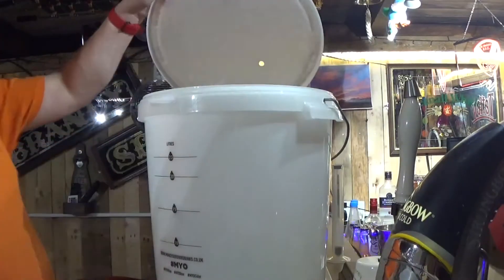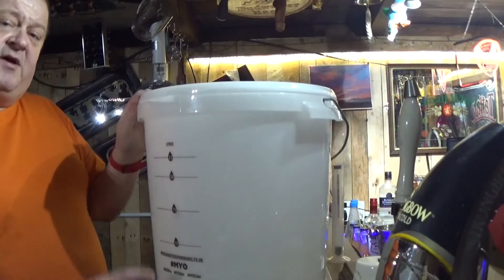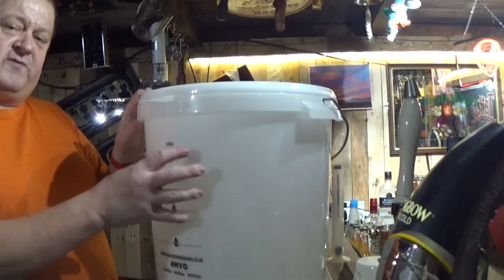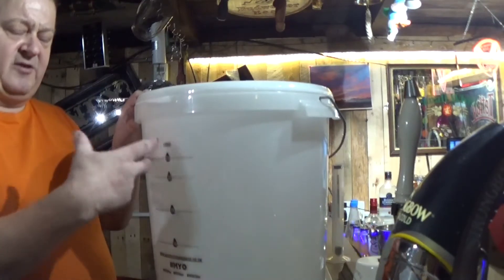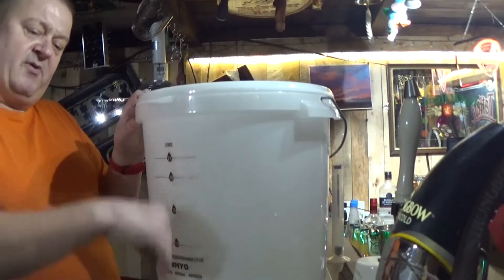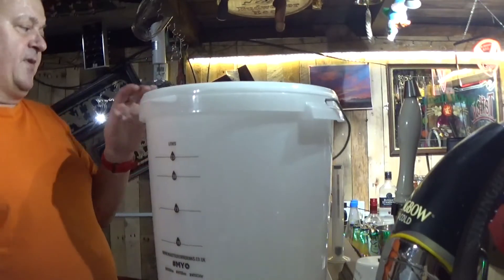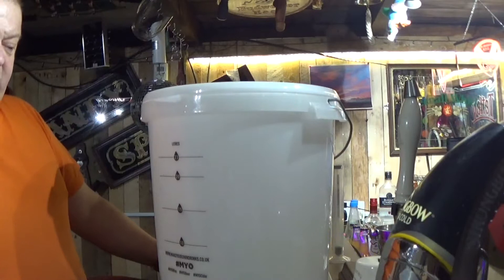Once it's sanitized, I pop everything inside the storage barrel and close the lid until next time. What I do is clean and sanitize everything once I've done a brew, put it all inside, then when I do a brew again I'll clean and sanitize everything again and put it back in. Then bit by bit I start the brew.